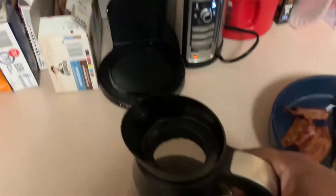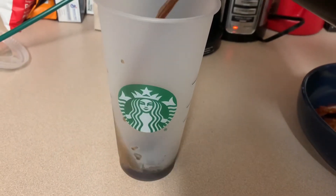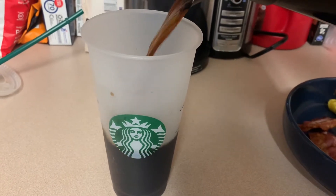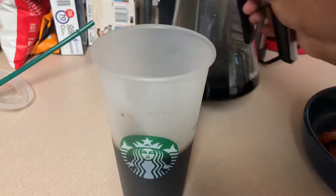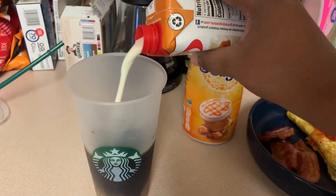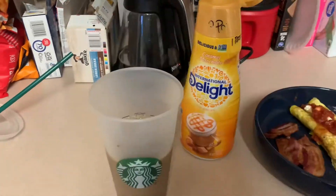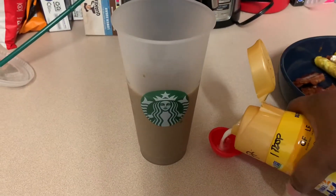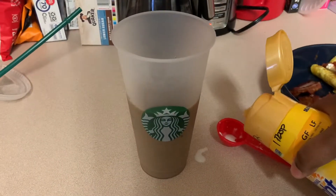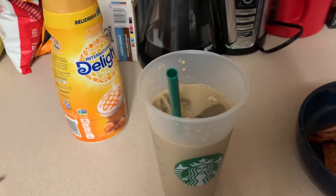I gotta start my day off with some coffee. I bought these cute little Starbucks cups off Amazon so I really think I'm doing something now. I have some caramel Premier Protein that I'm going to pour inside — it's really good and it's like one smart point. And then I have some International Delight caramel macchiato creamer. We're gonna measure it out — one serving size is one tablespoon and I'm gonna do double today for a little flavor.